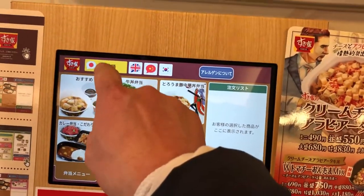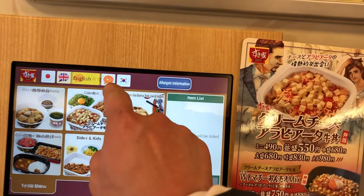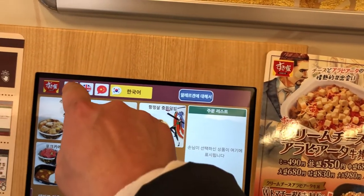Look at this touch panel. There is Japanese, English, Chinese, and Korean. I'll leave it on Japanese.